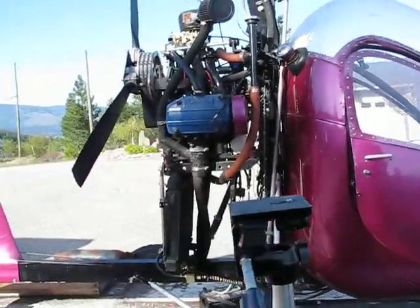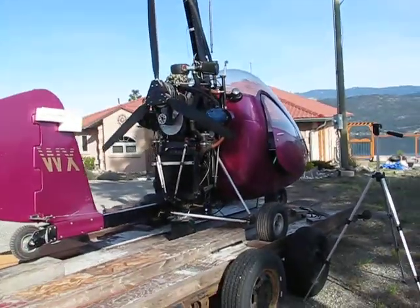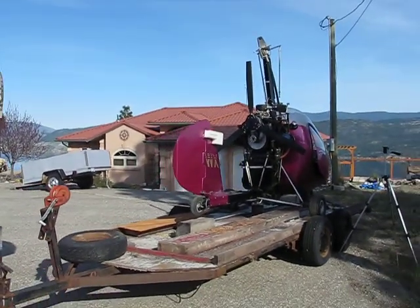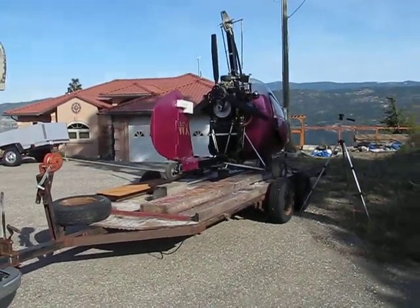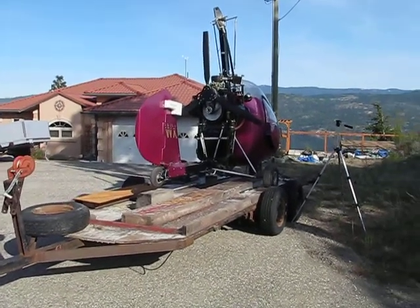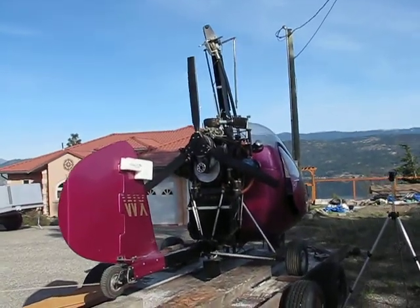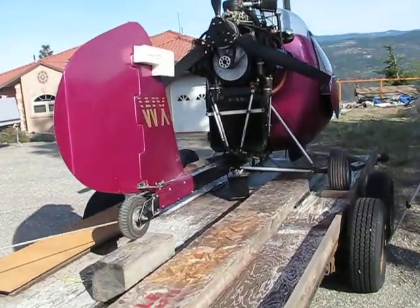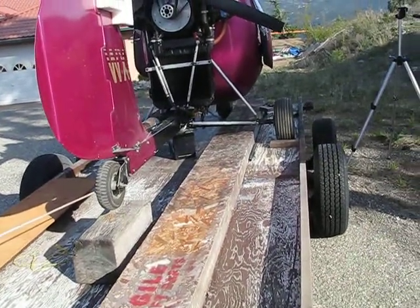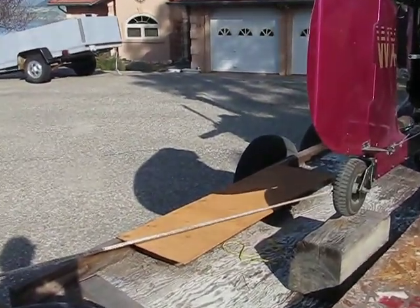The gyroplane comes with the trailer, the manual, and the headsets. The rotor blades are in the box, the length of the trailer here. And the hub bar for the rotor blades are in this box. The engine is in the box.